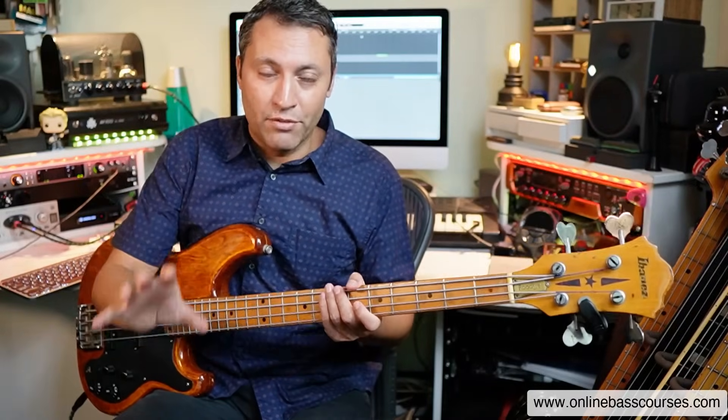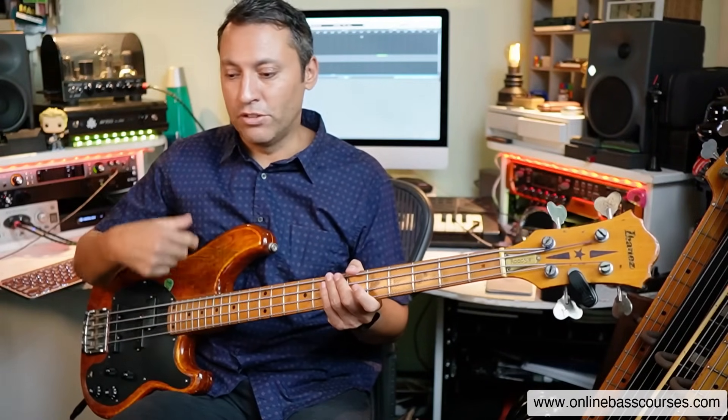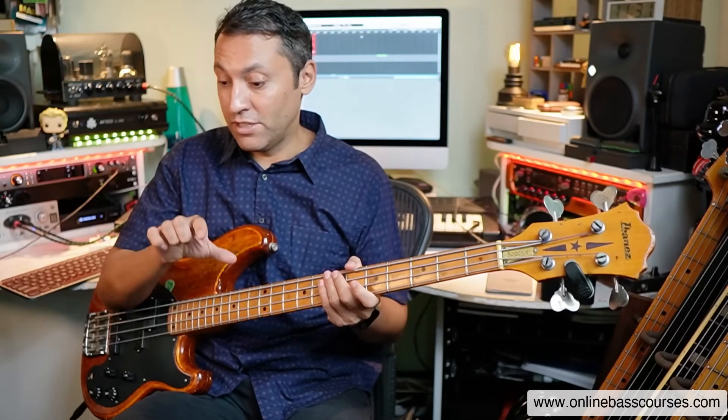Minor with minor pentatonic — that's another cool thing you can do. If you want to know anything about the minor pentatonic, check this video out. You can see how you can really go down the rabbit hole with this — there are so many things you can do in terms of changing the style, changing the sound of your bass, and altering the chord progressions.